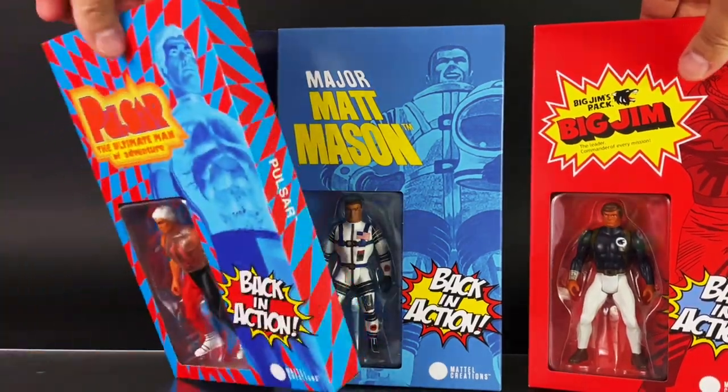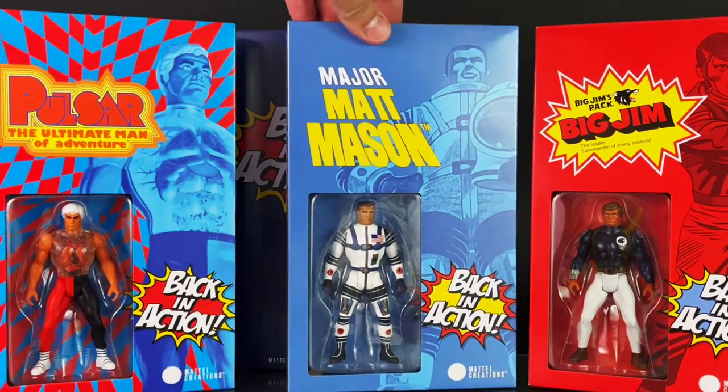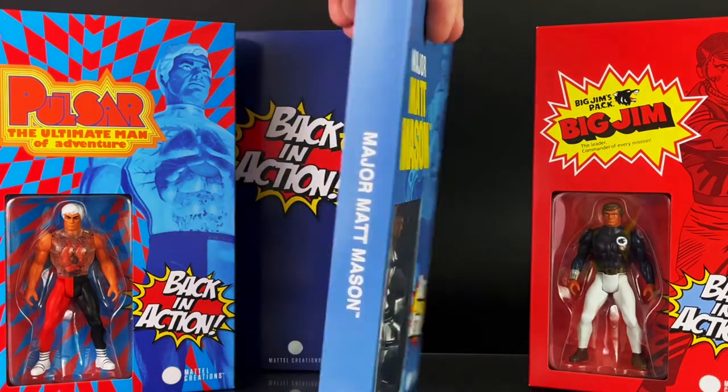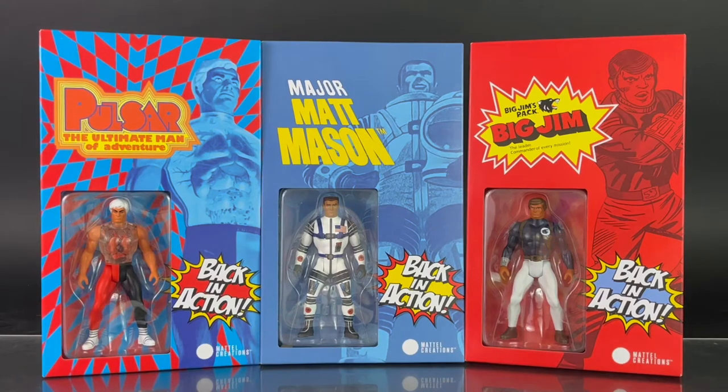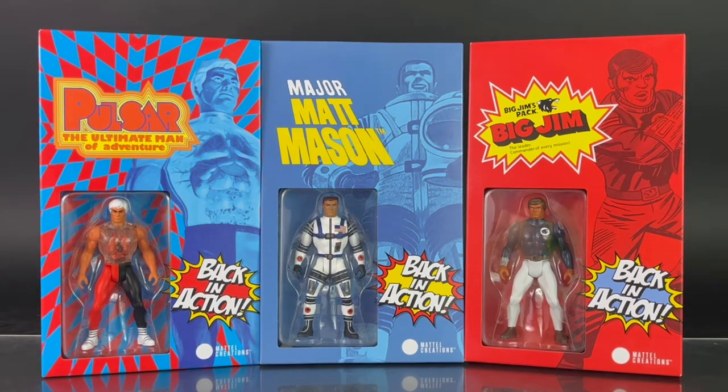There's a look at Pulsar's back, and Major Matt Mason. These were available at San Diego Comic-Con as well as Mattel Creations starting Saturday, July 22nd at 9 a.m. Pacific Standard Time. I did not have these in hand when they were up, but just know that these are now sold out. You'll also note that the packaging is a little bit different per figure, though somewhat similar — you have different images of the characters on the artwork, and a really nice window display showcasing each figure.